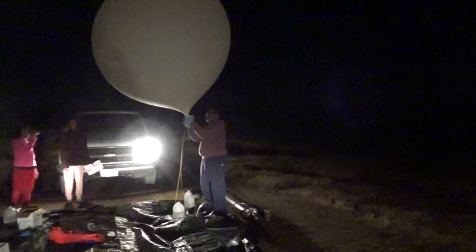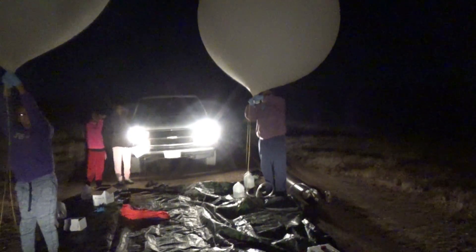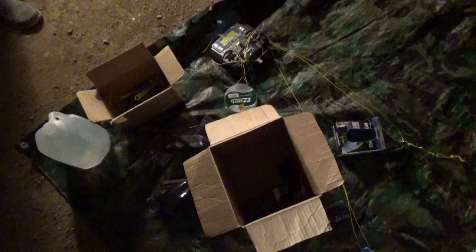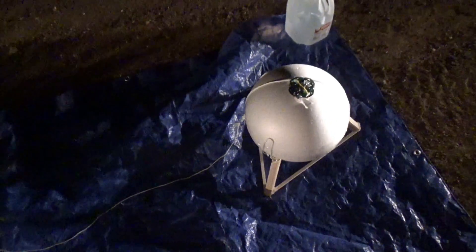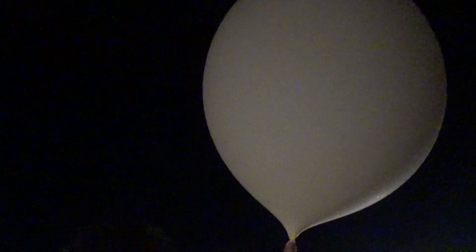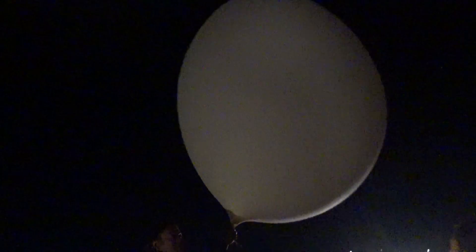Daddy, what are you doing? I am taping the balloon. It's the wrong tape. My checklist is already sixty-two things out. Okay, you can start popping it. If the wind would have been stronger and calmer it would have been better.